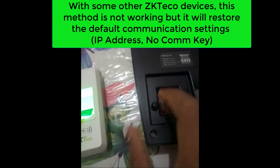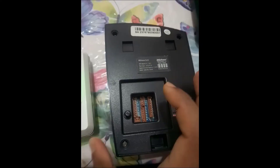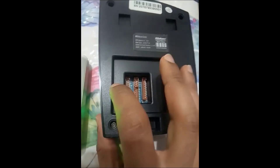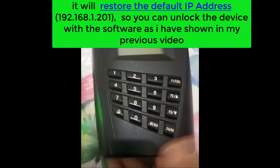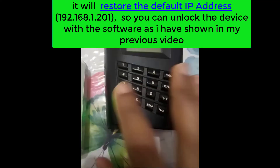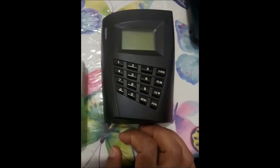For some devices this method cannot open the menu, but the tamper switch will help you restore the default IP address. If we press this button three times after the 30 seconds have passed — one, two, three — this can restore the default communication settings, which includes the default IP address, and also eliminate any communication password set on the machine.